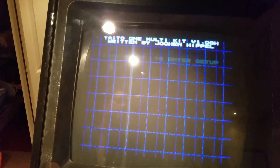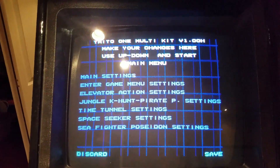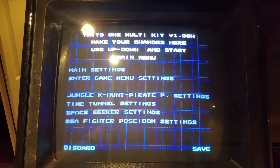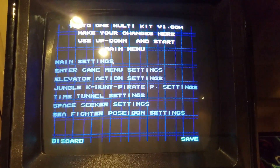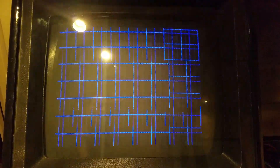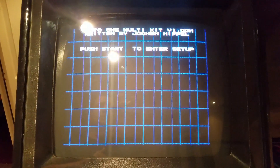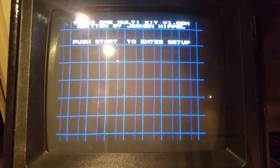So I'm here in my cabinet. Put the multi-kit in there. I'm going to boot it up. Let's see what we got. You press start, you go right to the menu. You can set whatever game you want to be the one that boots right away. I have it set for Elevator Action. HighscoreSave did a real nice job with this kit.